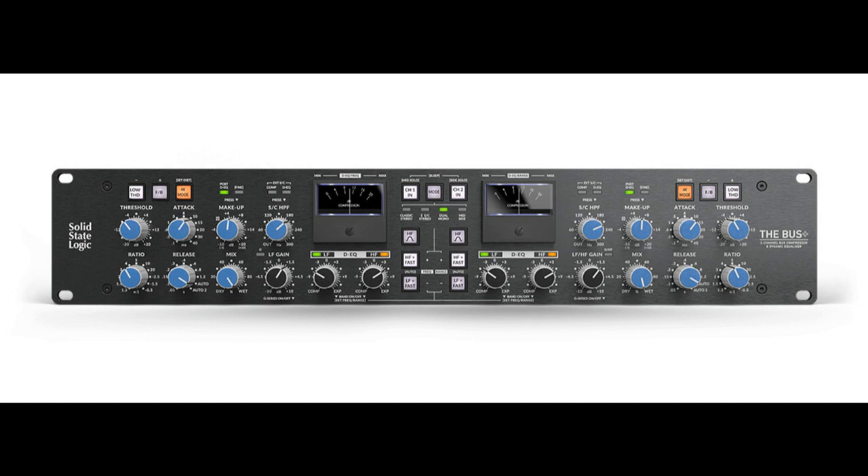Additional features include new attack and release options including the new Auto 2 setting, a mix control for instant parallel compression, moving coil gain reduction meters, an unlockable transient expander, 100% analog circuit controlled digitally using stepped front panel pots, huge +27.5 dB headroom, configurable processing order (bus compressor pre-DEQ default or post), CH1-IN and CH2-IN buttons for global bypass, settable operating level at 0 dB nominal, +10 dB or -5 dB, sleep and auto sleep modes, and precision MDAC-controlled makeup gain with two ranges — 1 dB or 0.5 dB steps.